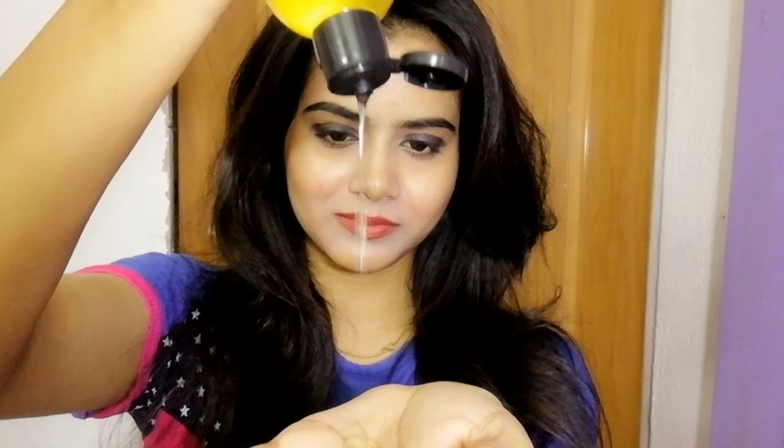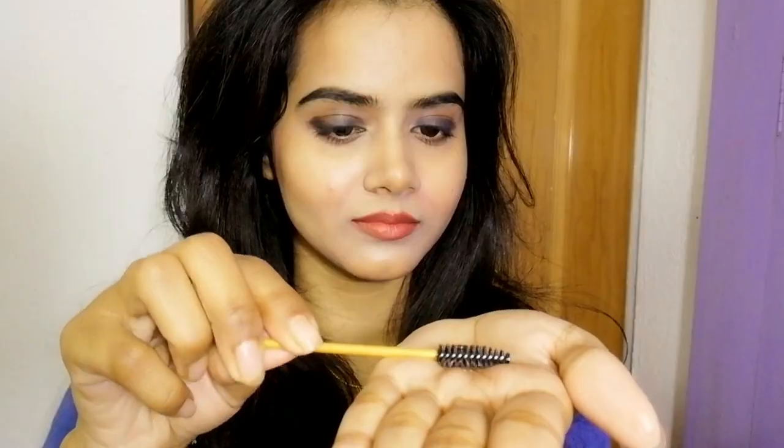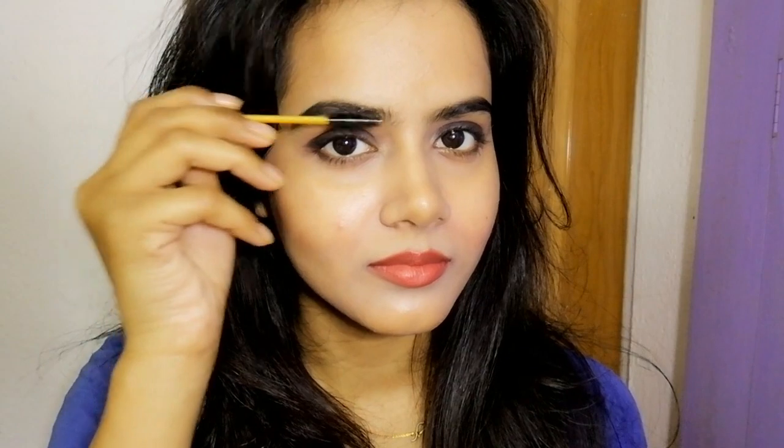The best part is that I received 4 brushes with my product — these are spoolies. You can use them on eyebrows and eyelashes. This castor oil can also be used on the face, whole body, and for hair growth. These two pointed brushes can be used on nails, or on eyebrows wherever you need hair growth — you can apply it with precision.